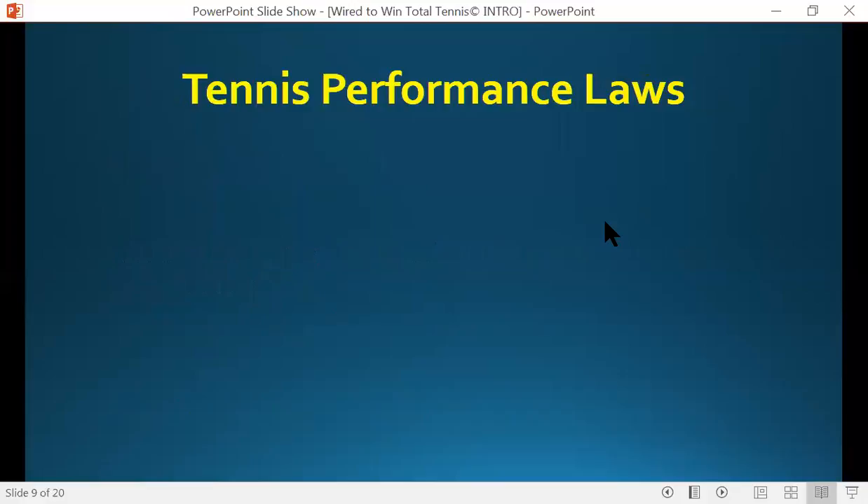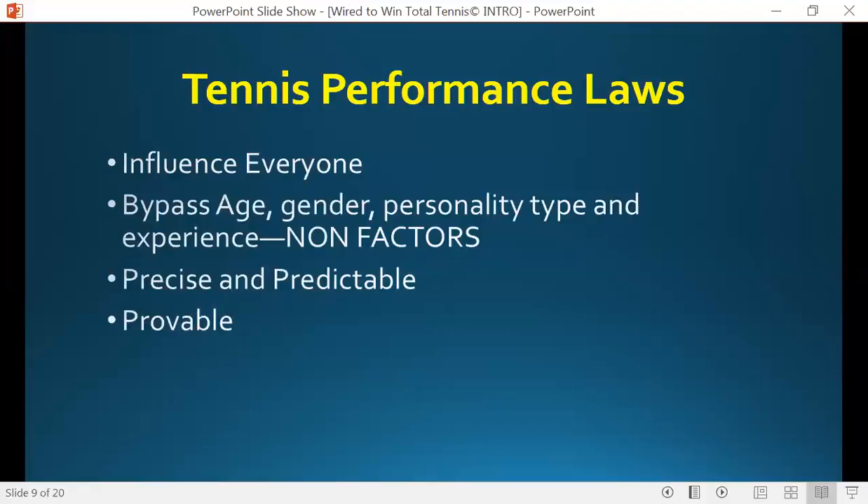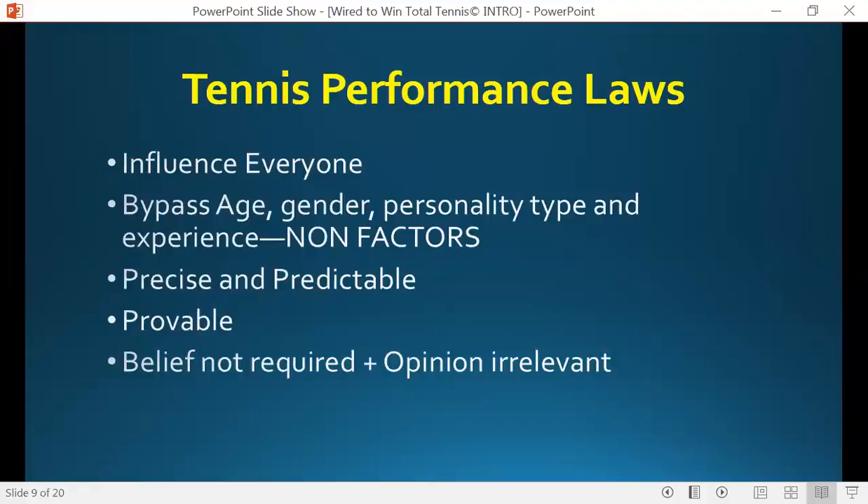Tennis performance laws — here's the deal. They influence everybody. They bypass age, gender, personality, experience, and skill. Any factor you can think of is no longer an issue in this particular approach. The laws are precise in how they function and they're predictable in their outcomes. People also like to know that they're provable. You don't have to believe a word I say — everything in the program is provable. And what I tell folks is: your belief is not required and your opinion is completely irrelevant. I can make that statement with great confidence.